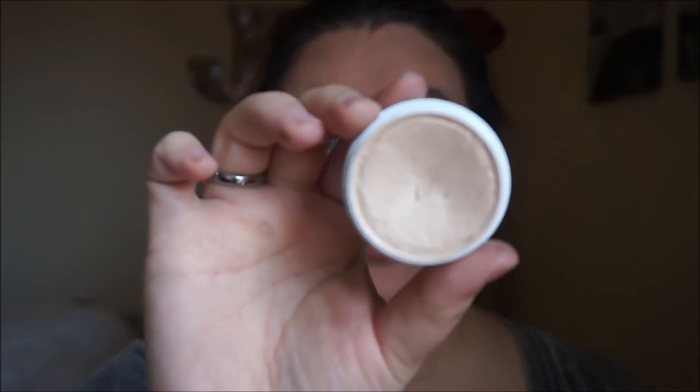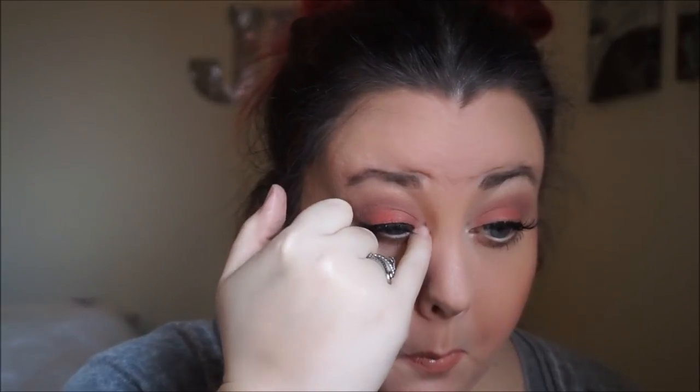The highlighter I'm using today is also from ColourPop in the color Lunch Money — this is my hands-down favorite highlighter from them. It's great for us paler people. So I'm just going to put a little bit of the highlight in my tear duct and highlight the tip of my nose, and we are also going to highlight the top cheekbones.